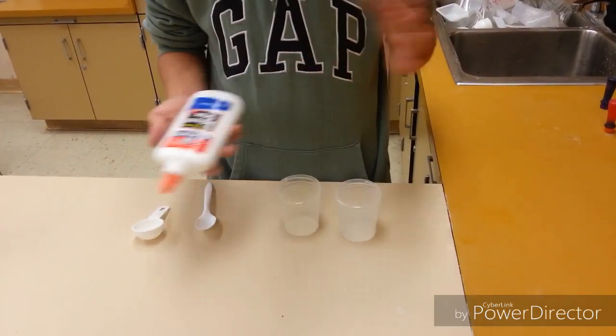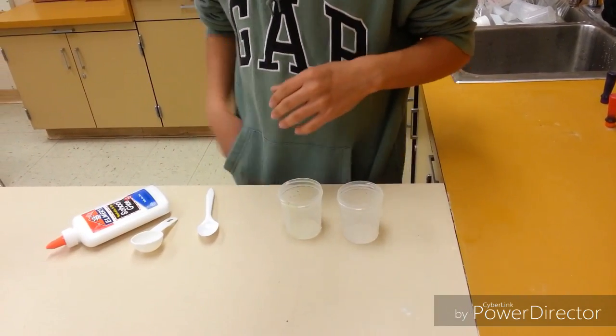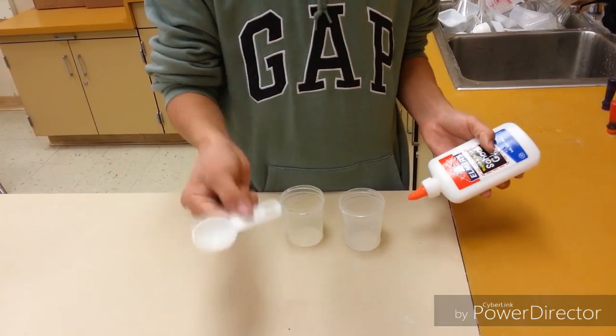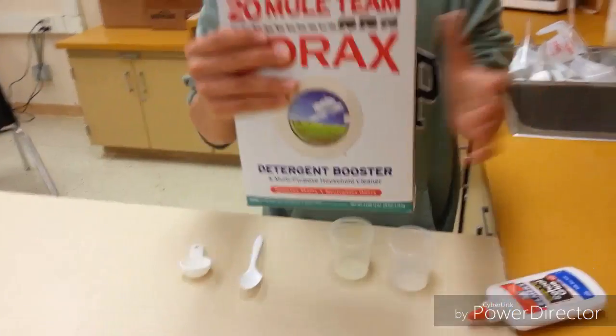Okay guys, we're going to make some silly putty. I already have some made here, but I'm going to show you how to make it. What you would need: Elmer's glue — you need one tablespoon, just a tablespoon — a fork to mix it with, and you'll need borax.